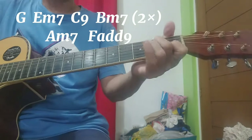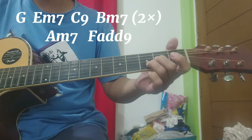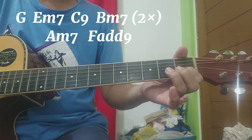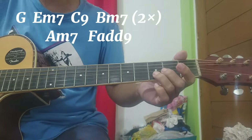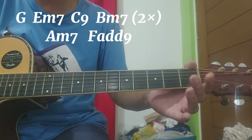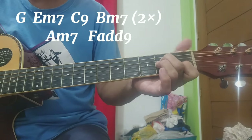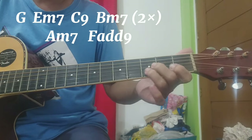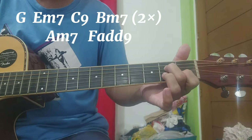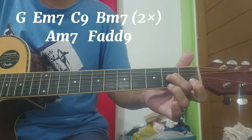Pagkatapos ng dalawang bass na yun, A minor 7 ay ang bagsak lang. Tapos meron siyang riff: yun ay second strings, third strings, third, first, open. Second strings — third fret, tapos first fret, second strings pa rin, open, second strings. Tapos third strings, second fret, open, open. Bale: A minor 7, bagsak, isang beses lang — A minor 7, bagsak, tapos second strings third fret, first fret, open, second strings, tapos third strings second fret, open.